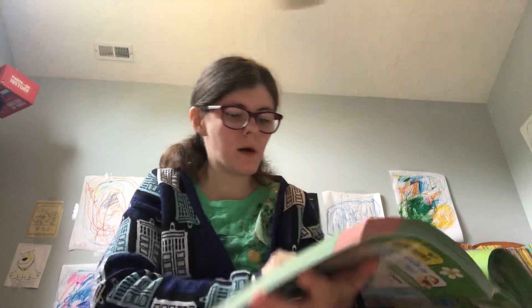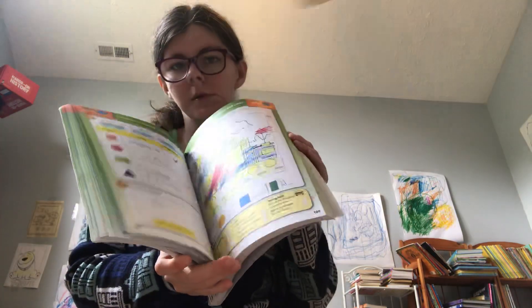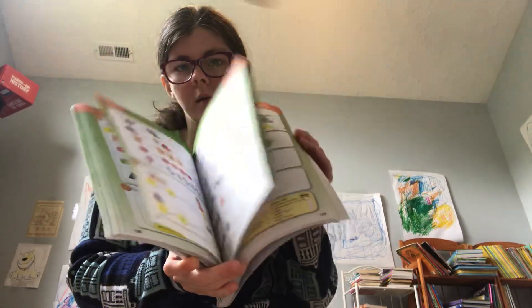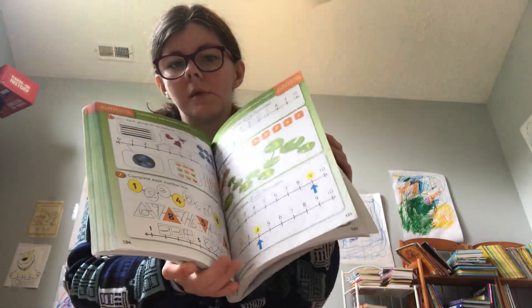Then you head into the next section of lessons. I'm just showing you some examples of what's in the book. There's also cutting and pasting you need to do in this book.